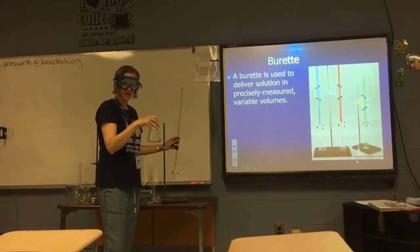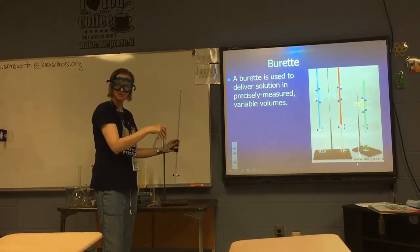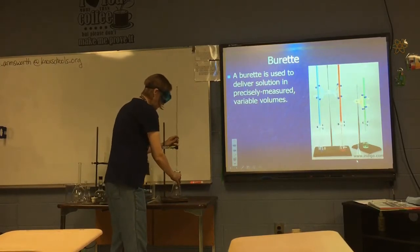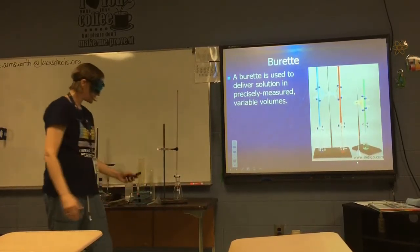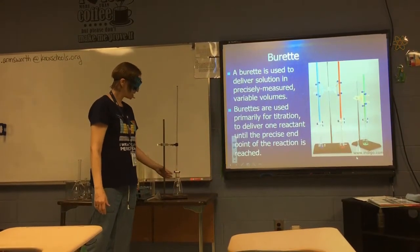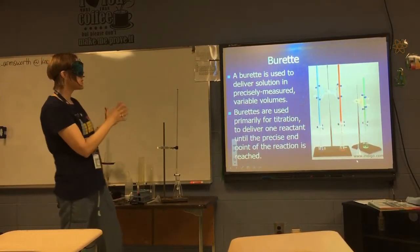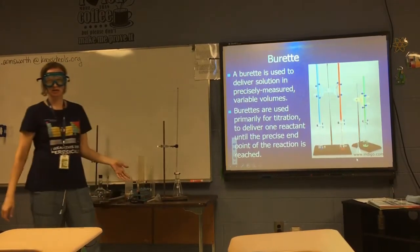We use an Erlenmeyer flask at the bottom because we want to swirl to mix the reaction mixture, and because we're swirling there might be splashes — the narrow opening prevents splashing chemicals on ourselves. This process of using a burette to precisely measure how much chemical you're adding to a solution until you reach an exact endpoint is called a titration. What you see here is a titration setup.